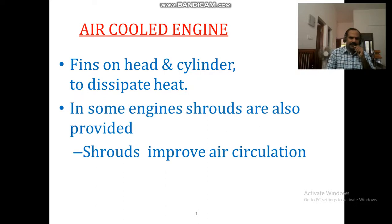In some engines, shrouds are also provided. Shrouds improve air circulation.